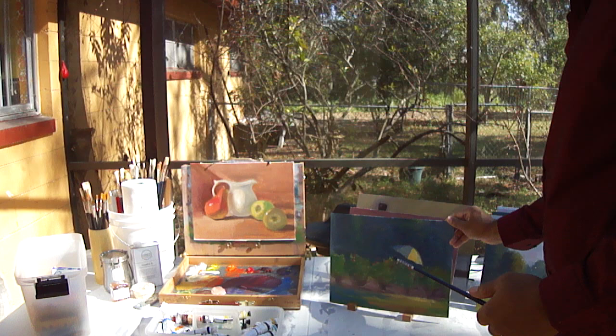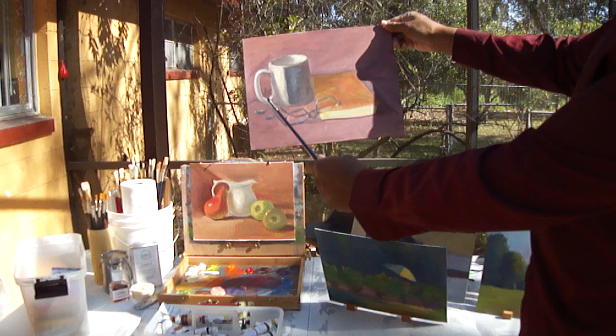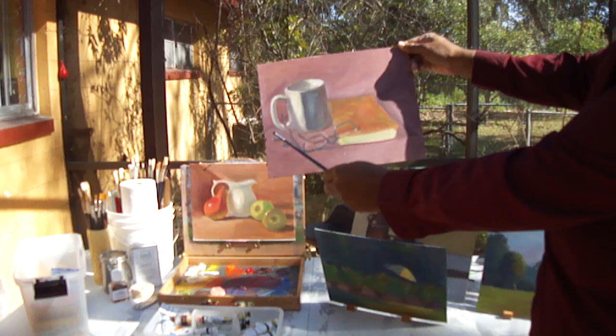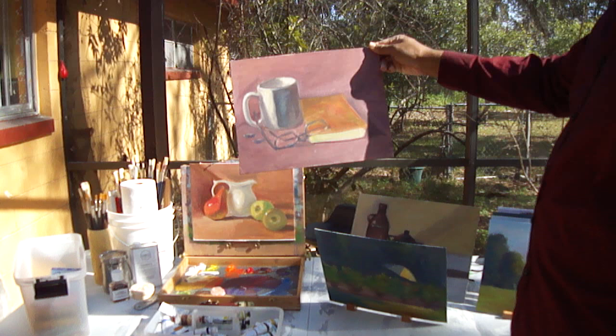And here's another still life. Here's the light side, here's the shadow side, and I was trying to work on the core shadow here, showing where the cup is turning. Of course there are glasses, coins, and a book. It worked out pretty well — had some good comments from some of the other folks I was painting with that day.